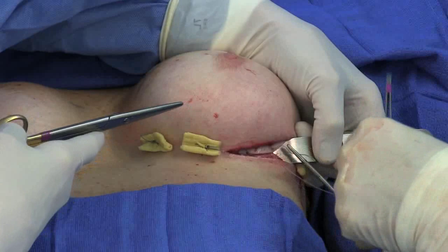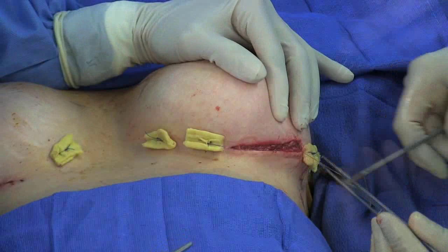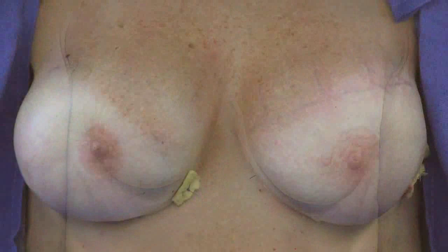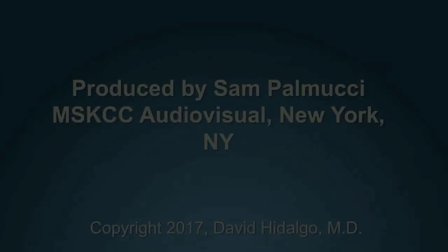The incision is then closed in layers. Here is a view of the patient before surgery and here at the conclusion of the procedure. The yellow bolster sutures and drain are removed one week later.